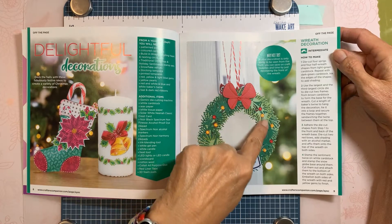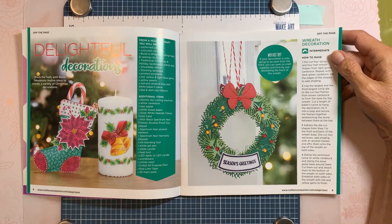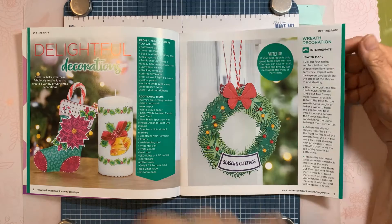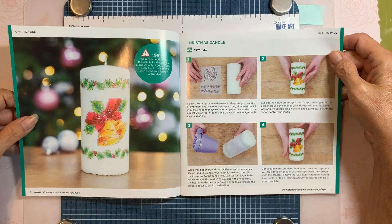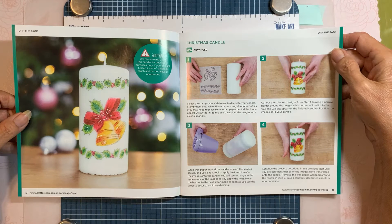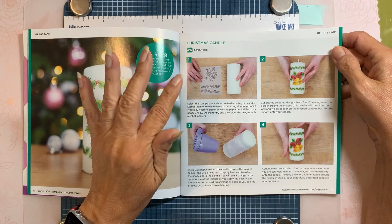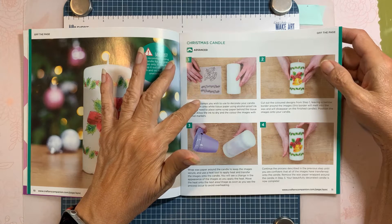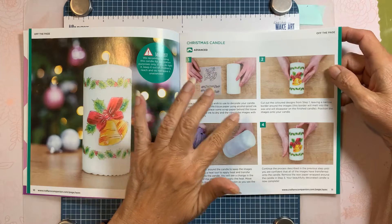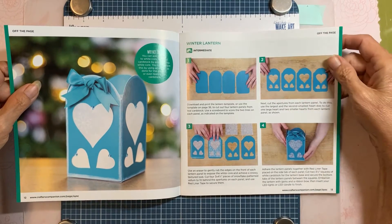They used a little bit lighter cardstock and put little gems on it for little bulbs — really cute. Then it shows you how to do the Christmas candle, which is really simple. It shows you using the stamps on tissue paper and then heating it with a heat gun. Here's a little winter lantern — that's cute.